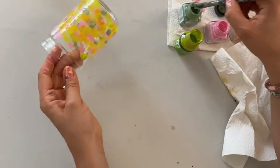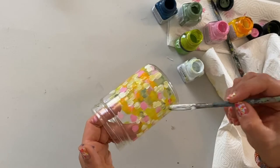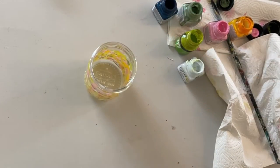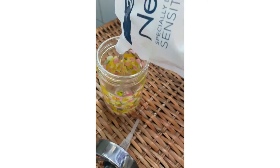I'm not going all the way up to the top of the jar, because that's where the soap dispenser mechanism will be attached. Then I simply let it dry and pop it into the oven. You'll read on the paint packaging how long and how hot it needs to be in there.